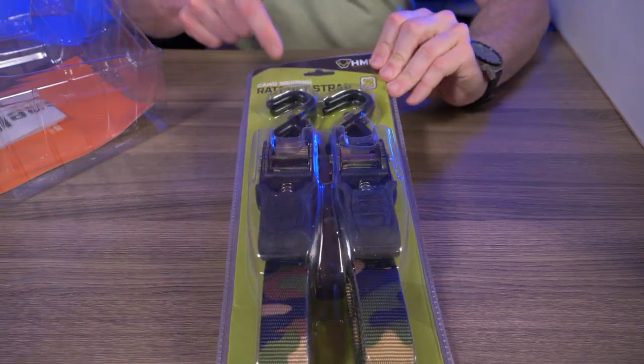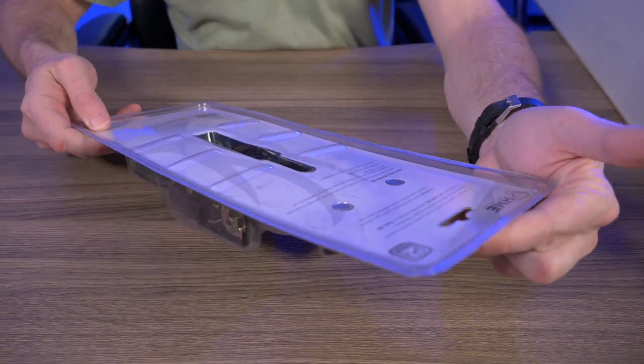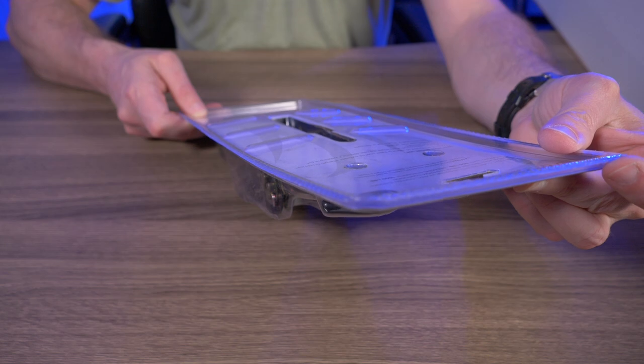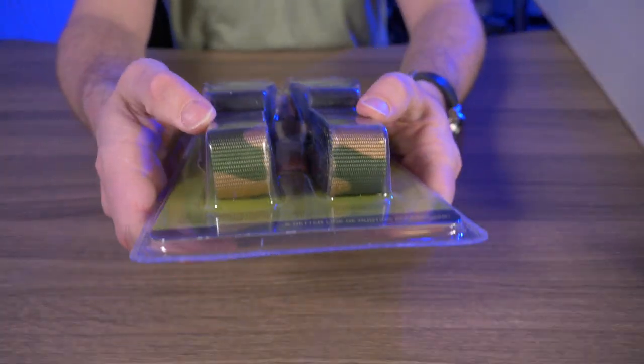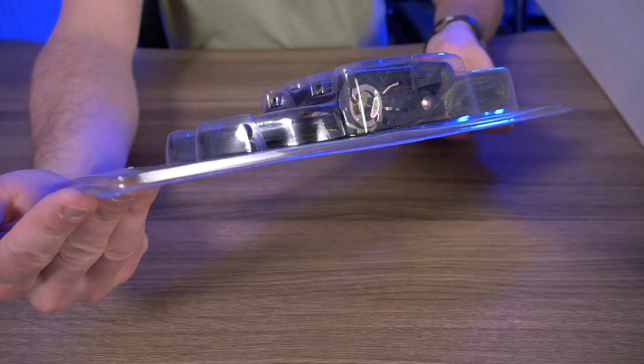Next, it looks like we have some ratchet straps. I have more ratchet straps than I know what to do with, but you can never really have enough. That's a two-pack — working load is 500 pounds, braking strength is 1,500 pounds. Nice camo design with rubberized S-hooks from HME — Hunting Made Easy.